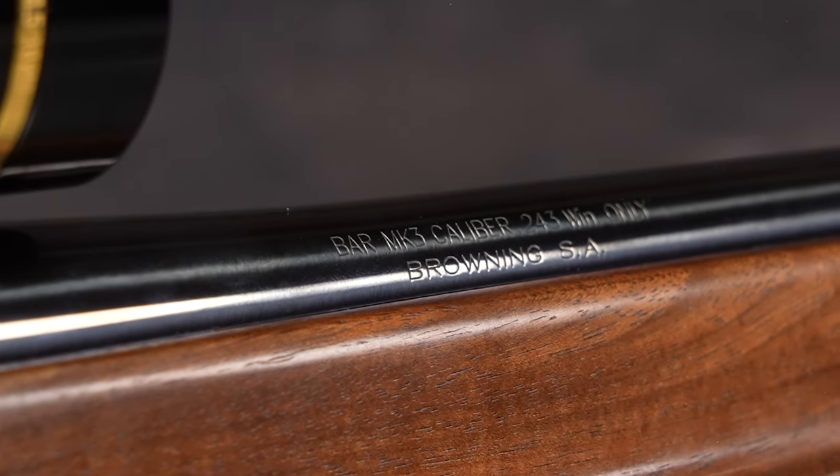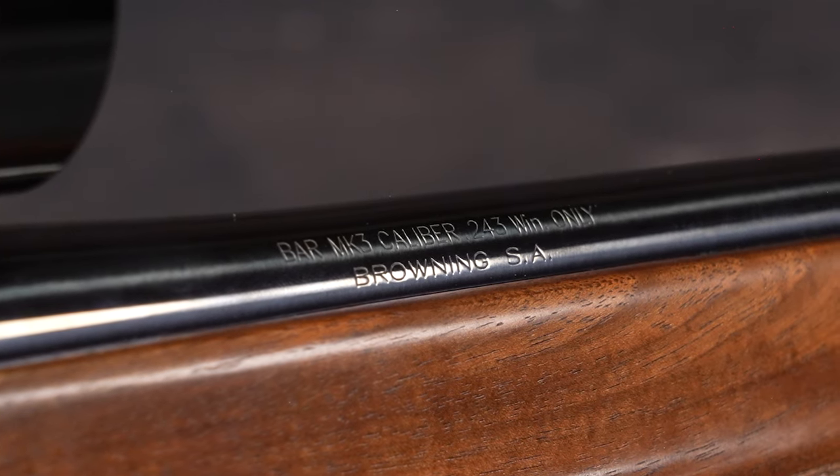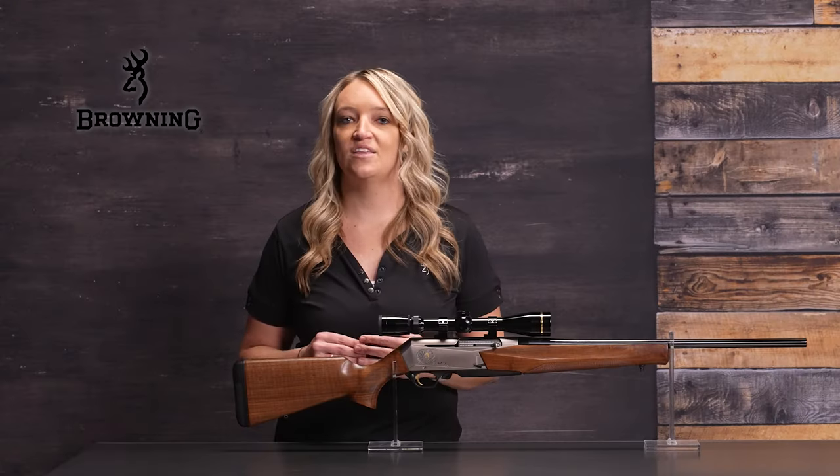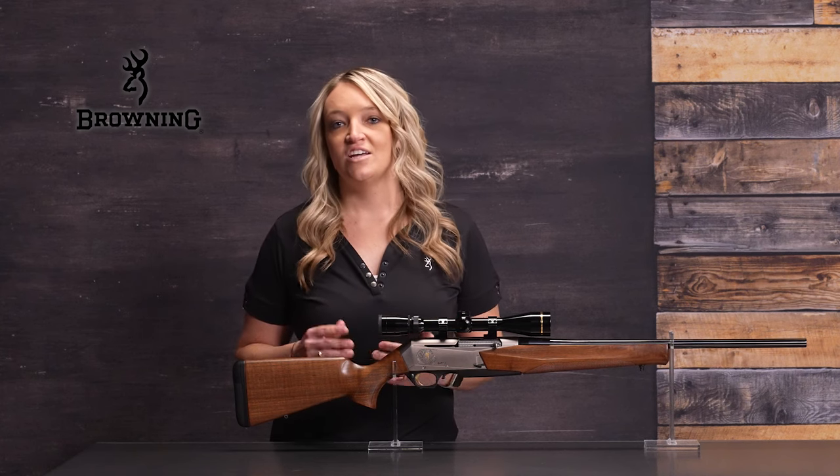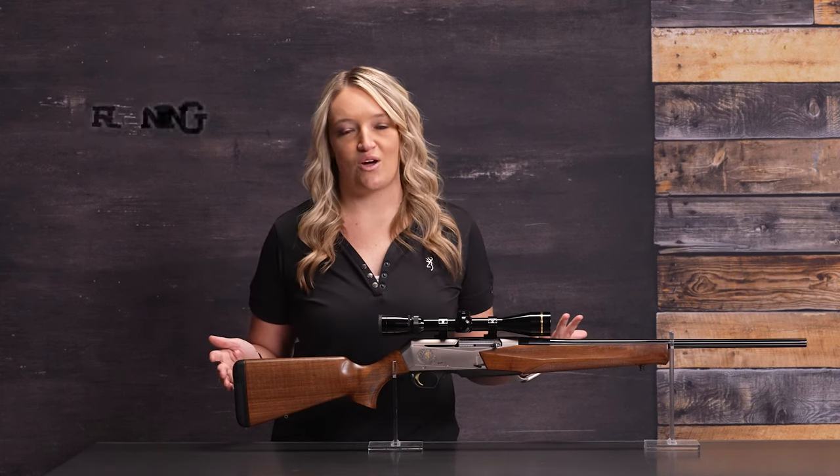The BAR Mark III is available in many popular big-game calibers, including Magnums, separating the rifle from every other hunting auto-loader on the market. Check out the BAR at an authorized Browning dealer.